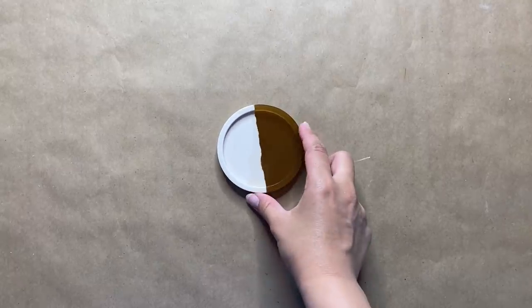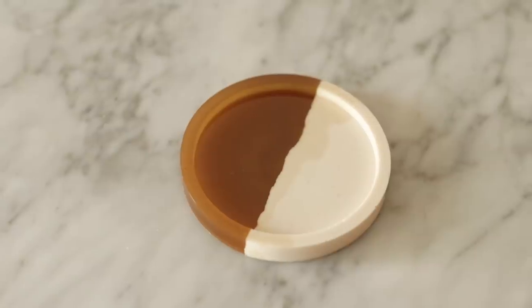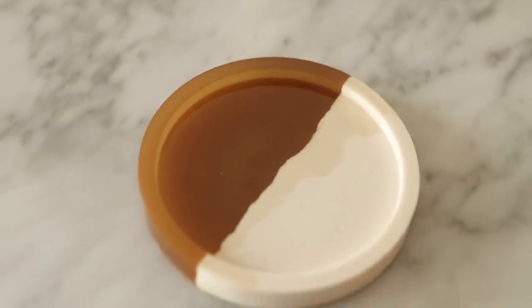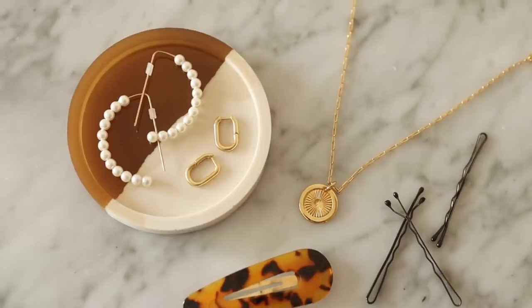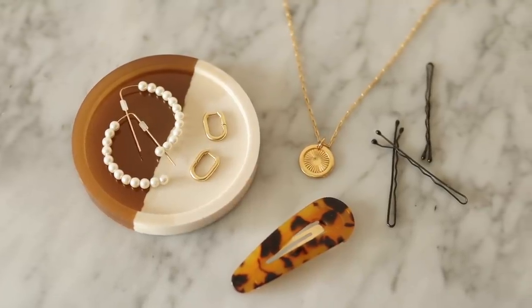The next day I popped it out of the mold — and voila, we have our cute little trinket dish! This project was so much fun and I really enjoyed trying out this technique. It's amazing that you can mix two types of resin together to create a stunning piece, and honestly the possibilities are endless.